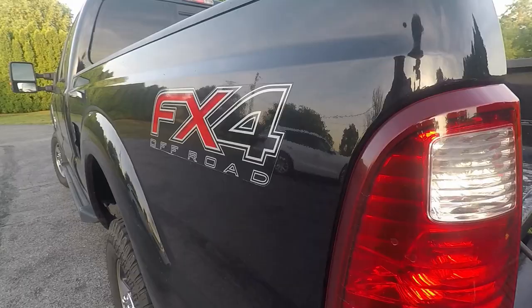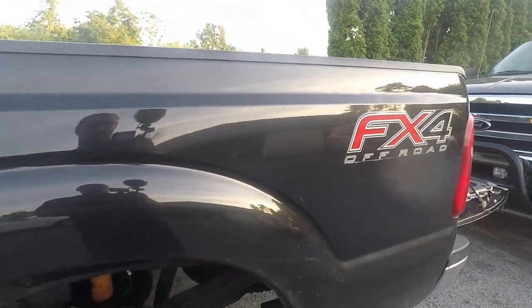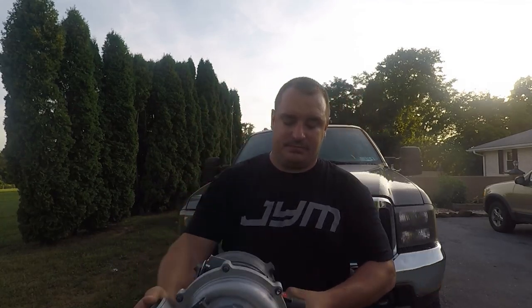This size turbo is a great towing turbo — when you're pulling grades you don't have to worry about exhaust temps. It's also a great hot street truck turbo because you still get quick spool-up with a 64 millimeter, but you have that top-end performance with the turbine wheel to keep exhaust temps down and give you great flow up top. This is probably the style turbo I recommend for most people — a 64 millimeter.